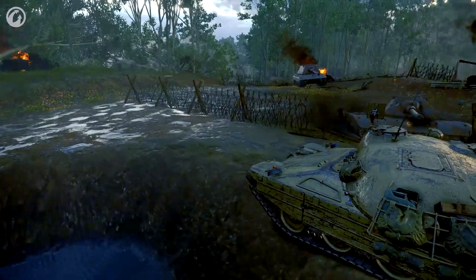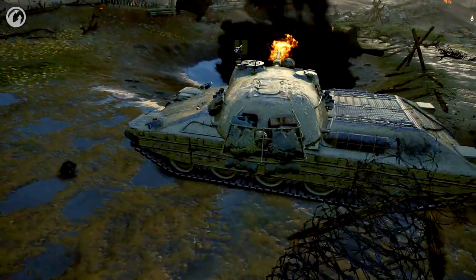We hope you guys are going to enjoy the Italian tanks — we're excited to finally bring them to you. We're really excited to see what kind of strategies you come up with, and as always, clip those awesome videos and send them to us. Thanks so much for playing and hope to see you on the battlefield soon.